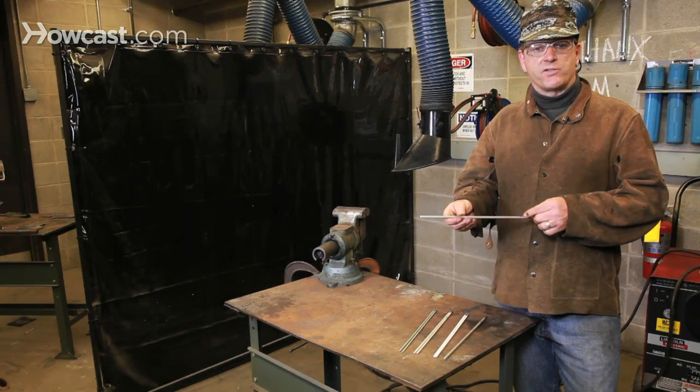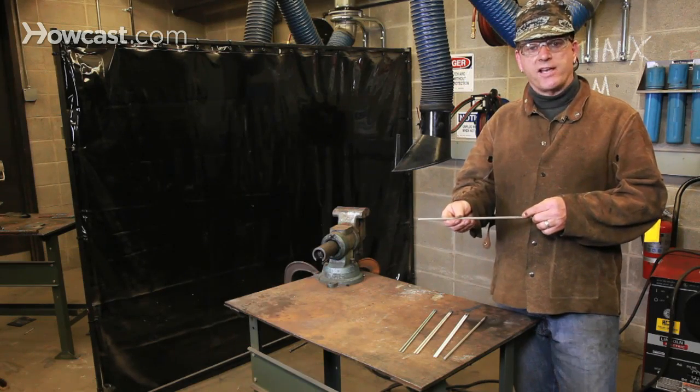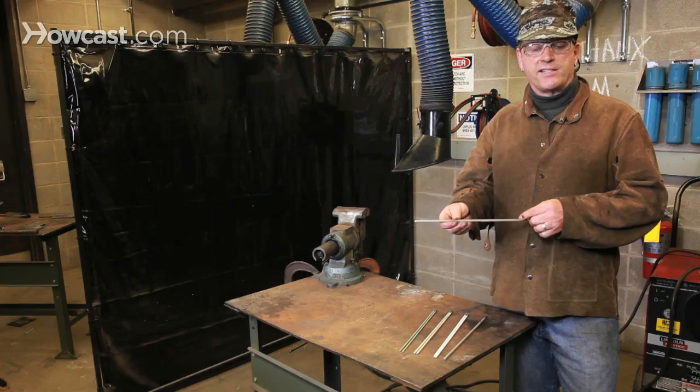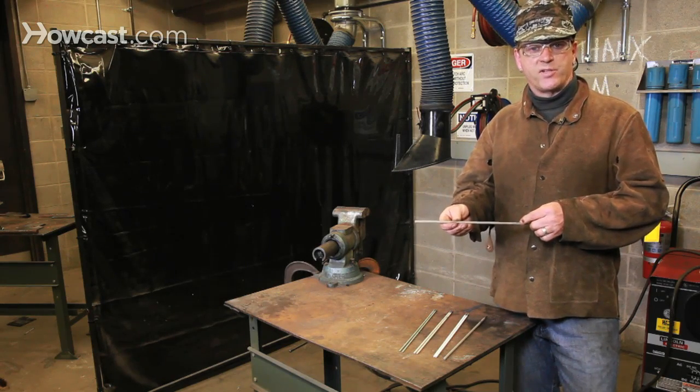A 70 series rod provides extremely high strength alloy steel, very smooth welds, and very easy slag removal, but works best in a flat position.